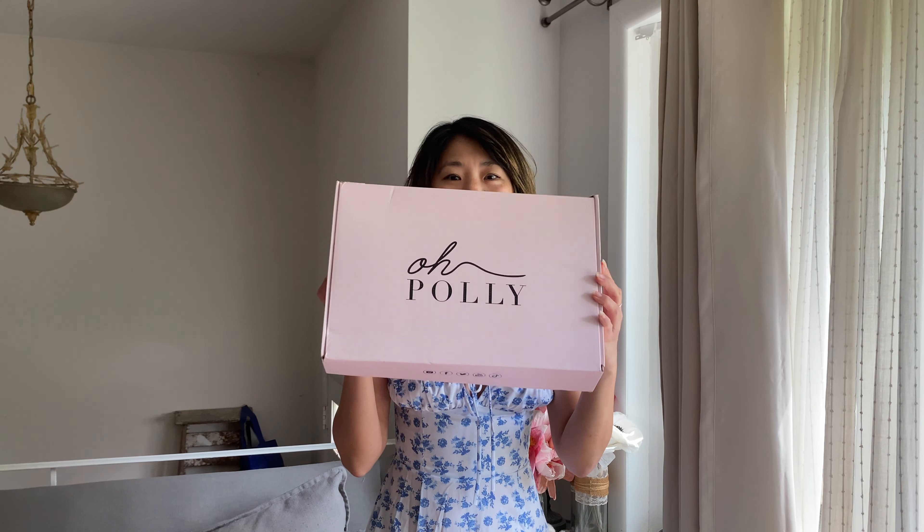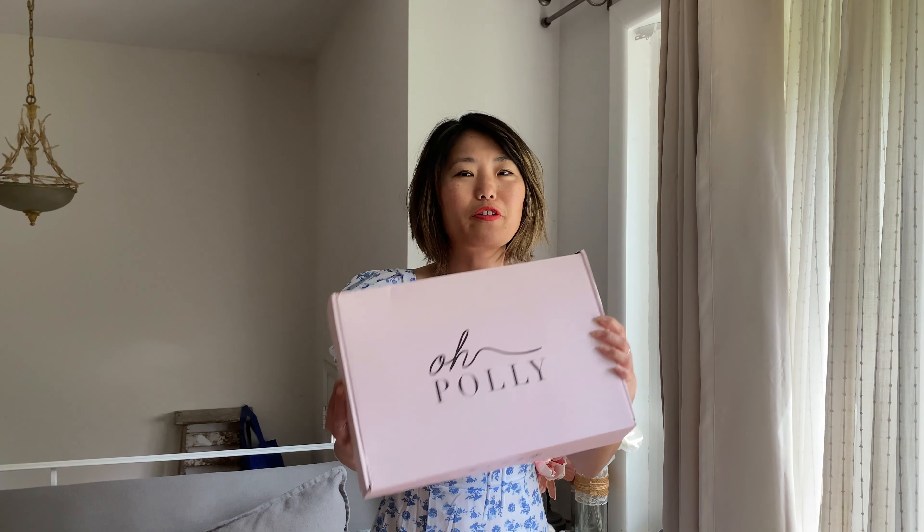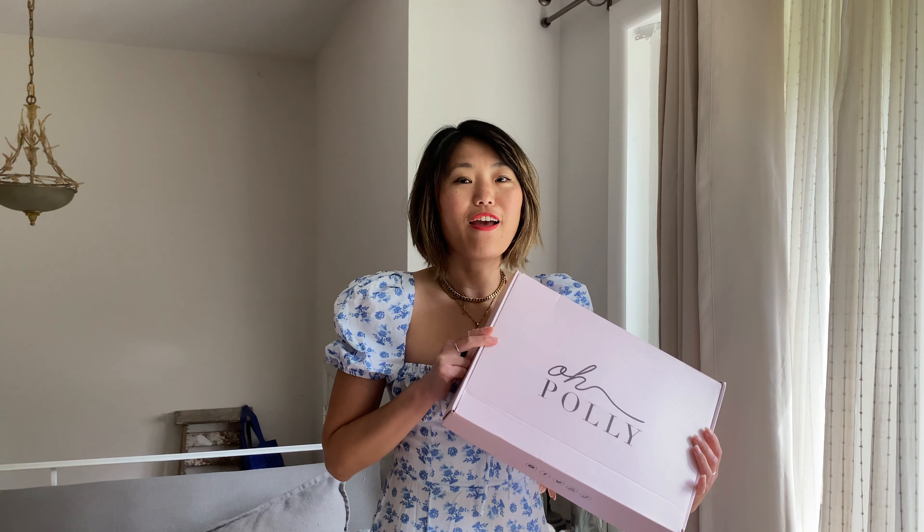Hello, my name is Diana. Welcome to my channel. Today we are doing an Oh Polly swimwear bikini haul. This is the same order I ordered last time — the same order as the dresses, but I didn't have a chance to review the swimwear, so I wanted to go ahead and do that. I've been looking at Oh Polly swimwear for quite some time now, and it looks really nice and very pretty, so I thought I'd do a little mini haul with you guys.